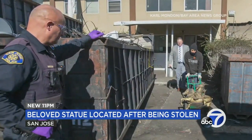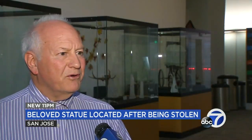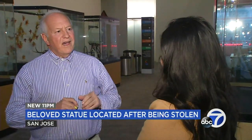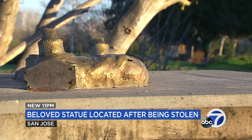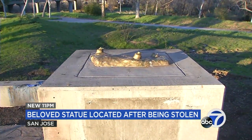A breakthrough came early Thursday through media partners at the Mercury News. "It was the great work of a reporter that actually resulted in the location of the statue." Joseph Hedges, the city's international relations manager, says there is certainly plenty of work ahead to determine what repairs are needed, whether it could be reinstalled, and what security measures should be considered.